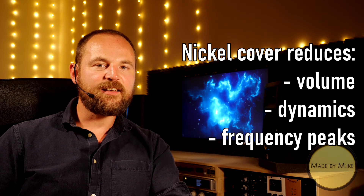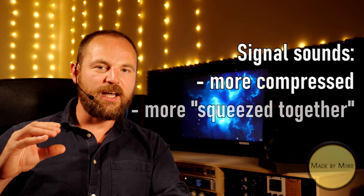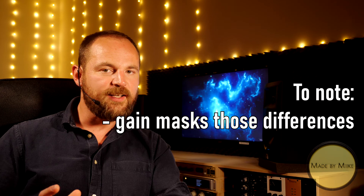You get less highs, less mids, less bass. Tonally speaking, I would say it sounds kind of more compressed and more squeezed together, frequency-wise. We're just talking about ounces here, but still, it's there. The good news is that the more gain you use, the more those differences get equalized. I feel that you can hear the most differences on the first two samples, the clean ones, and the least differences on the last two samples, the distorted ones.